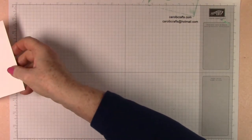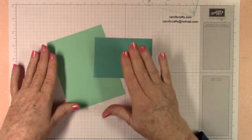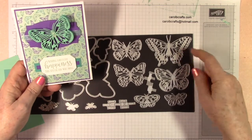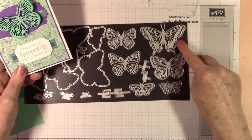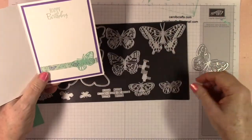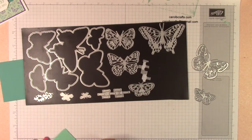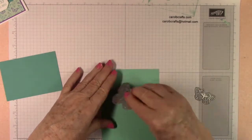Now we're ready to do some die cutting. We need to die cut our Coastal Cabana and our Bermuda Bay. Here's our die — we have the largest butterfly, then what I'd call the second largest, and the smallest butterfly. We're going to use the second largest butterfly die and the smallest butterfly die. Out of the Coastal Cabana — which is the four and a quarter by five and a half — we're going to die cut one of each.